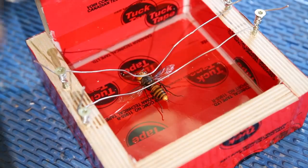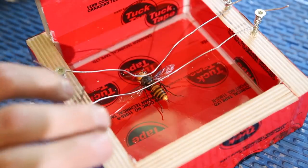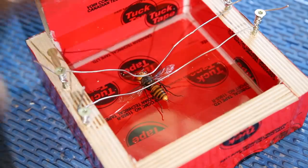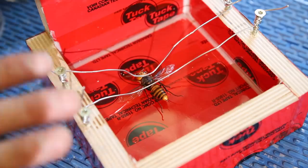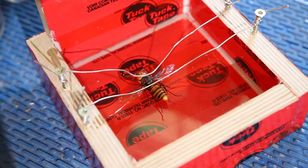It seems to be secured in there pretty well. The wires are holding it down in place. I've mixed up another small batch of TotalBoat Thick Set casting epoxy, and now I'm going to pour about an eighth-inch layer and just pray that this specimen stays put.